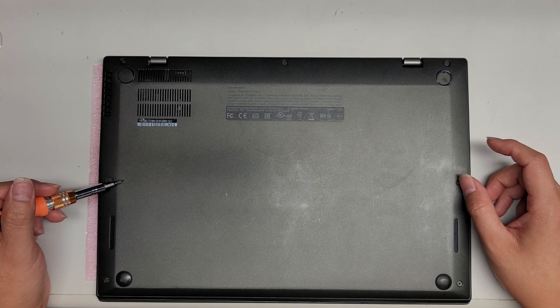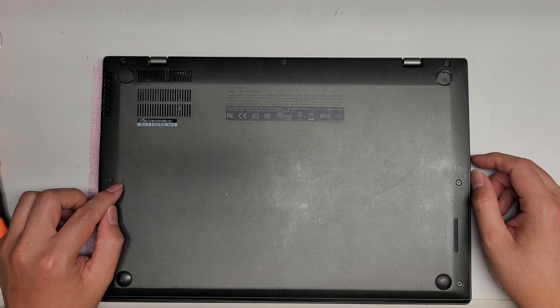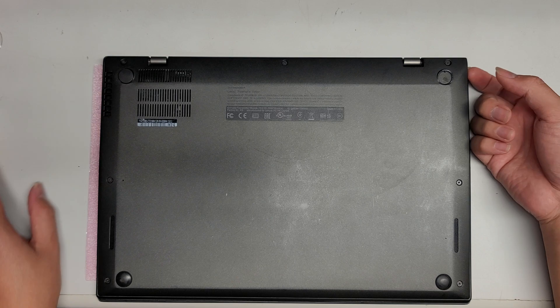The reset button basically does a BIOS or CMOS reset. You just use a little needle or a pin to push that. I don't need to do that today.